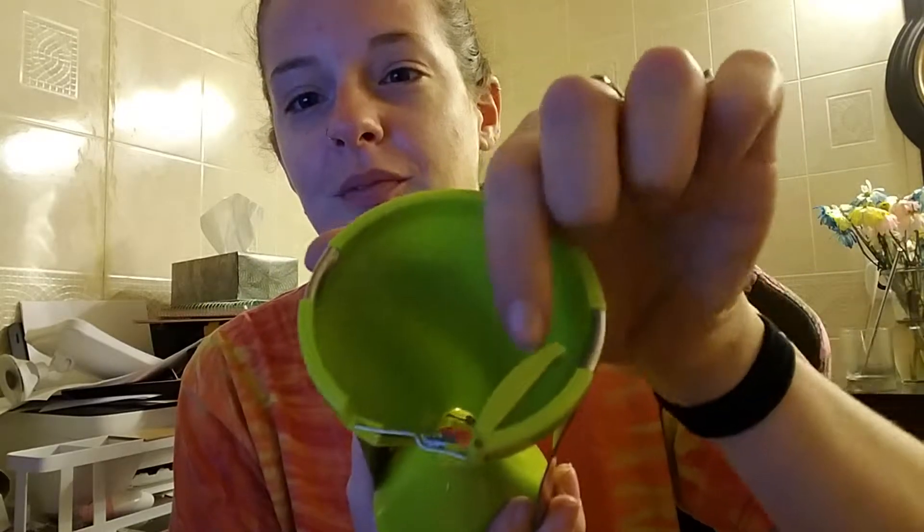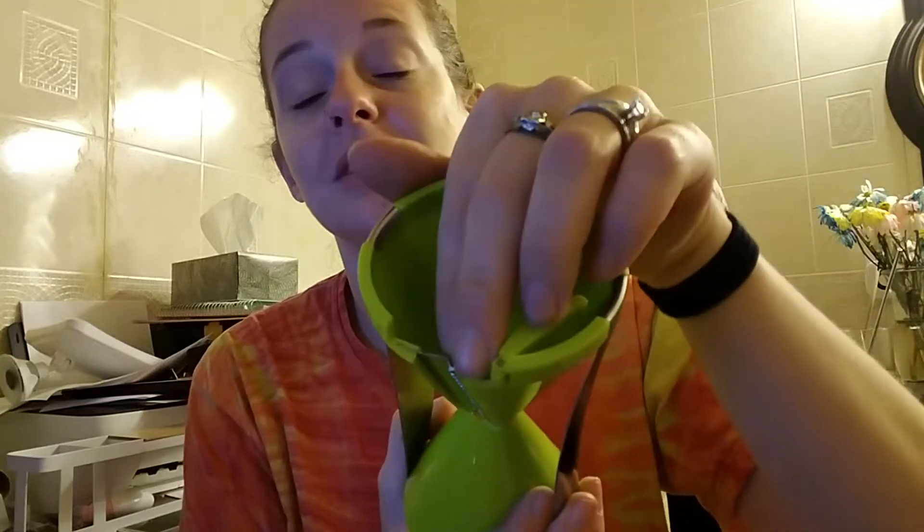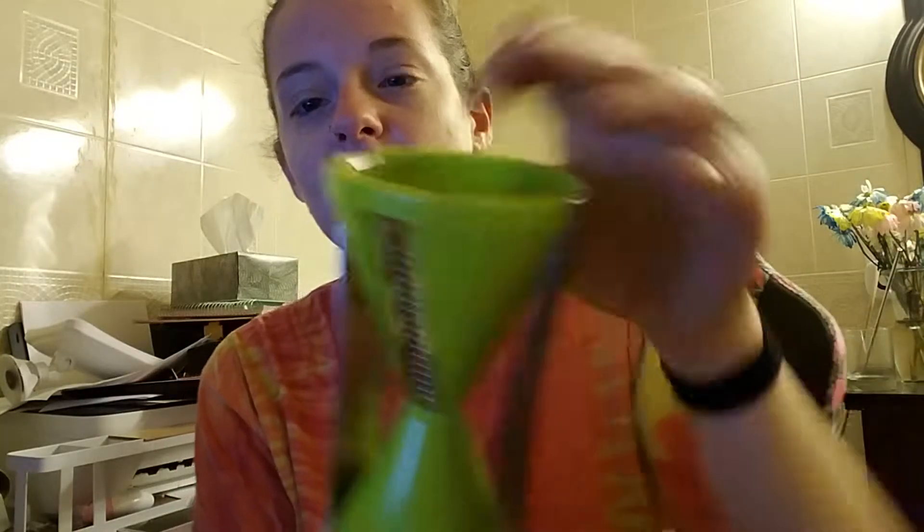I showed you three of them, but it comes with four blades to change them. This is really kind of dangerous — you pull them out. I'm not doing it on camera. Could be bad. There's a safety mechanism, and then you pull it out and flip it back so it's safe.